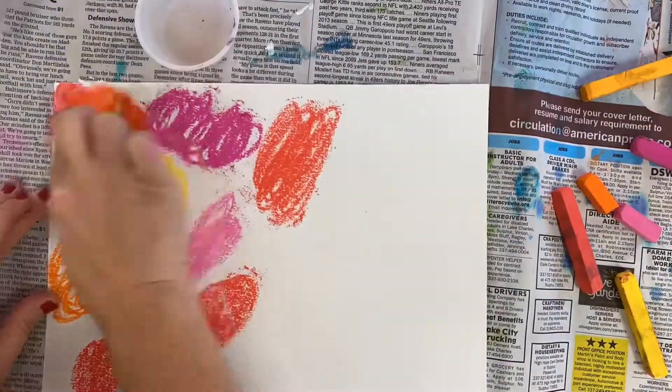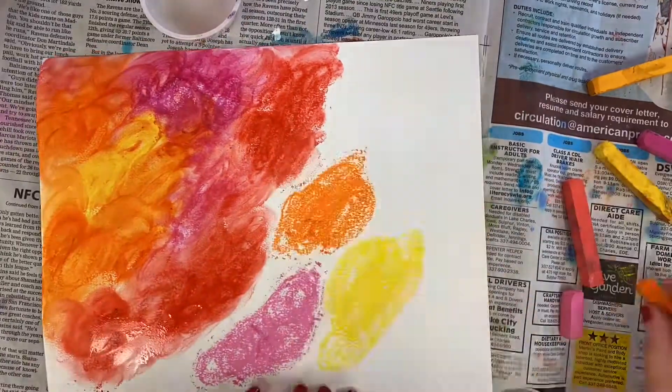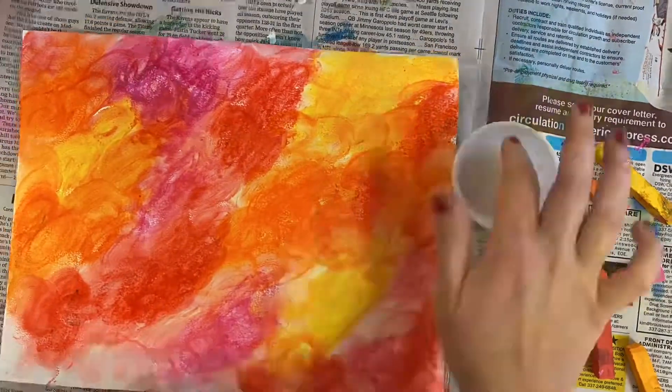Here's another technique I played around with: I wondered what it would look like if I colored in circular patches, and then when using the liquid starch I used my finger to do circles as well. Experiment with different types of techniques.